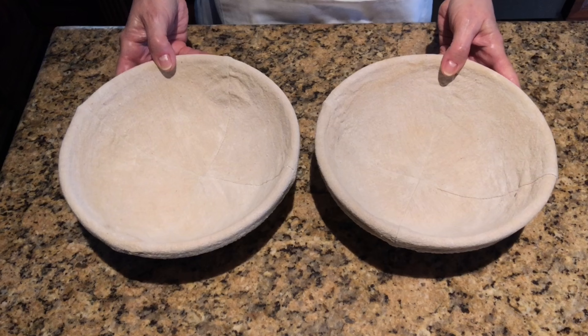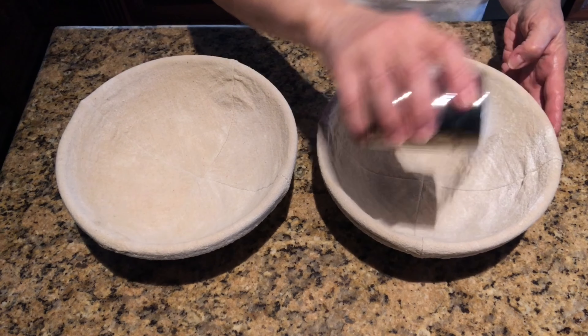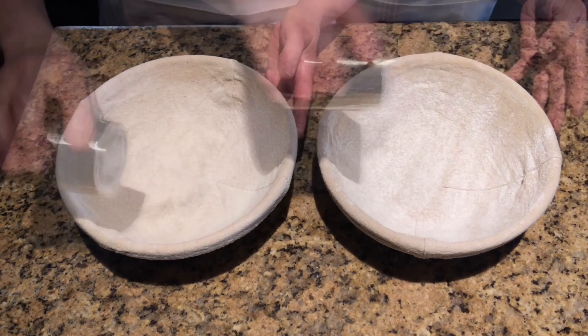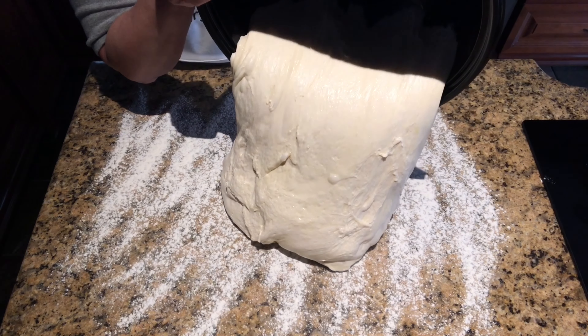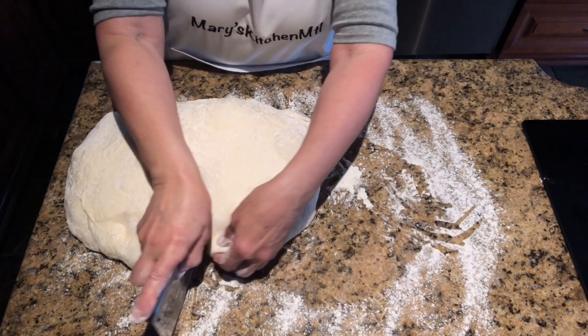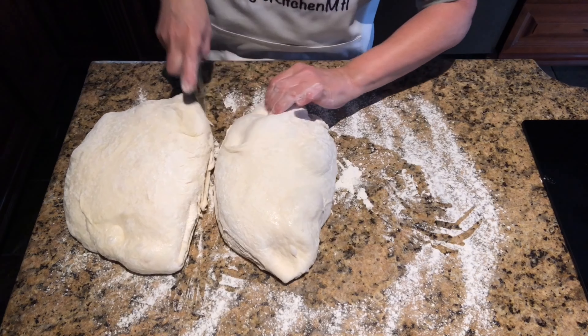Prepare your bannetons. Sprinkle rice flour inside the baskets — rice flour prevents the dough from sticking to the cloth. Set them aside. Next, sprinkle bread flour on your work surface and transfer the dough. Cut the dough in half and then flatten it a little with your fingertips to release some air.